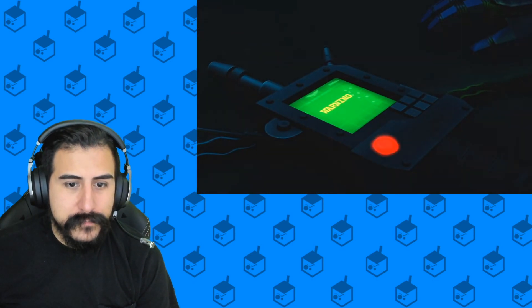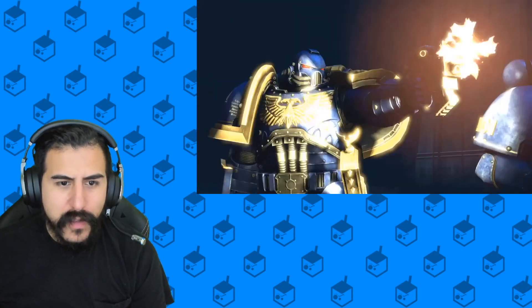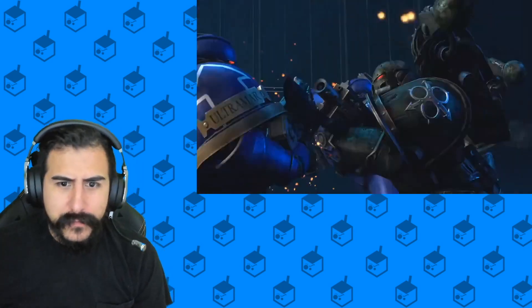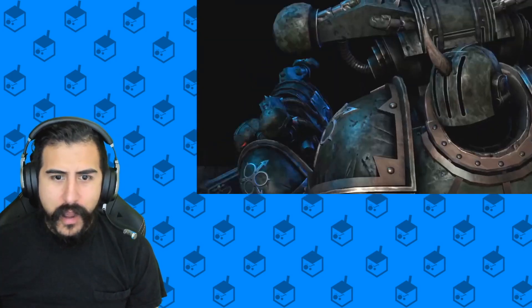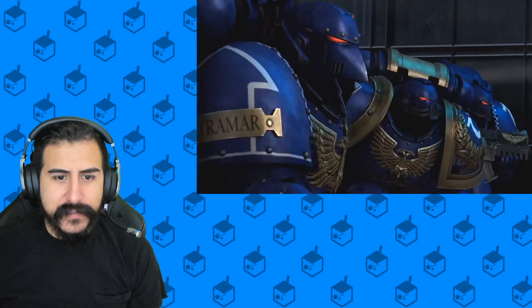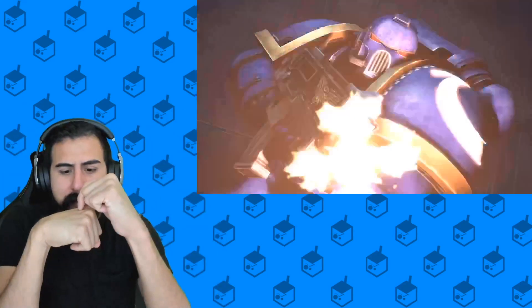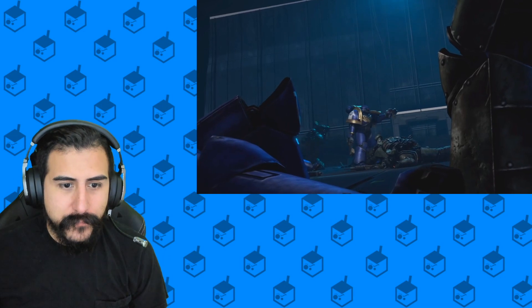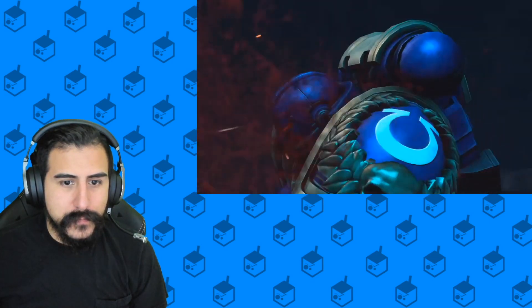How did they die? Wait — what? Are those like bad Astartes? I am so confused, I have not seen any of this in the lore. Then again I've like... my whole body is the lore, I've done this. Oh my god these guys are wrecking them! See, there's that damn chainsaw sword. Oh shit!